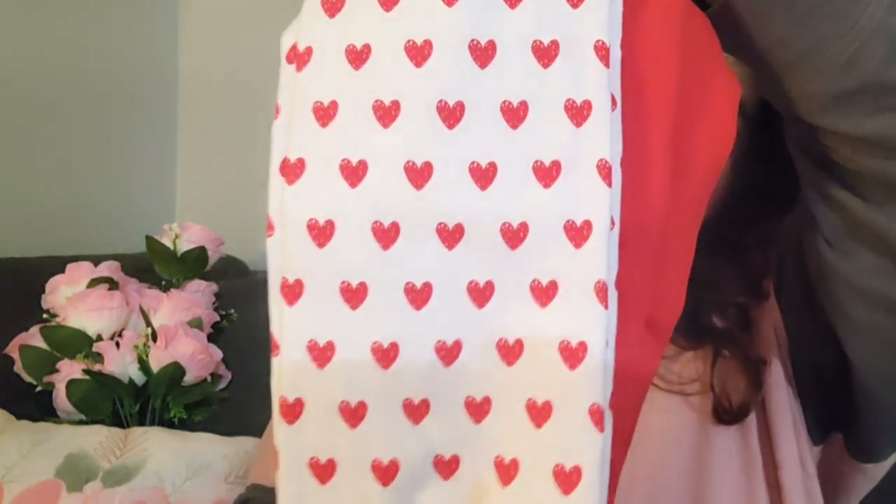The heart-shaped towels from Target are so cute — they're going to go in the bathroom. I also got myself some Valentine-themed fluffy socks. And I got this other item I thought was so cute — I'm going to put it in the entryway.